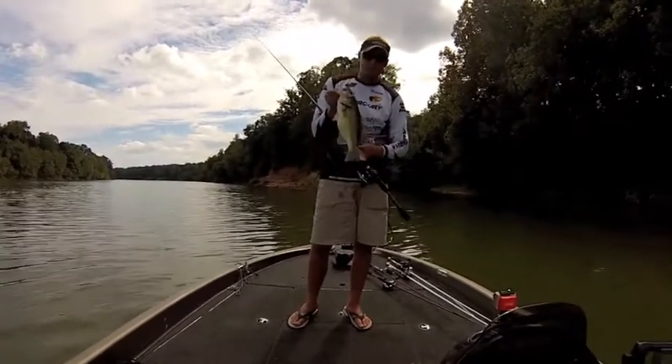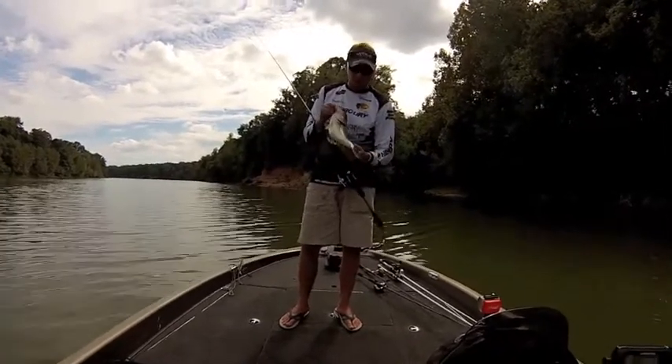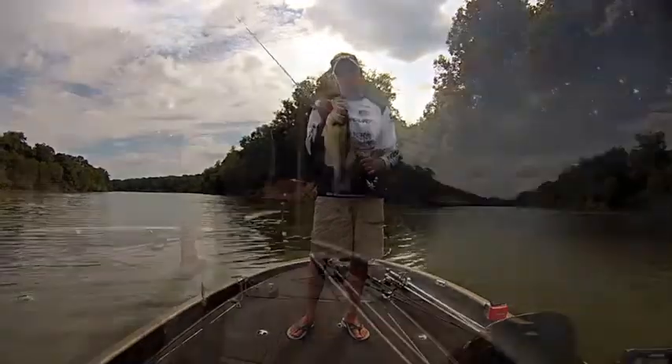Check out swimbaits.com — that'll get you to Big Hammer's website. Go check them out, you're going to catch a lot of fish. It's a little hush-hush deal we have here in Alabama. Check them out, awesome baits.